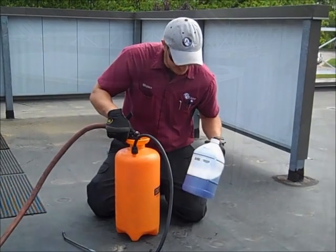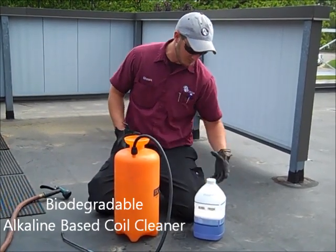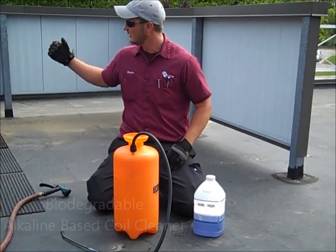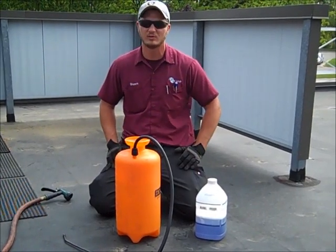This is condenser coil cleaner. What it's going to do is clean these condenser coils by using a foam. Once it's applied, it's going to foam up and actually go to the other side of the coil. It's going to attract any dirt, eat up anything that's in that coil that shouldn't be there.